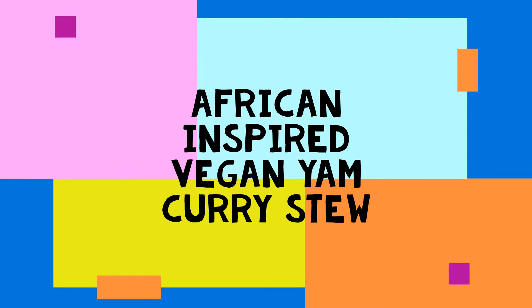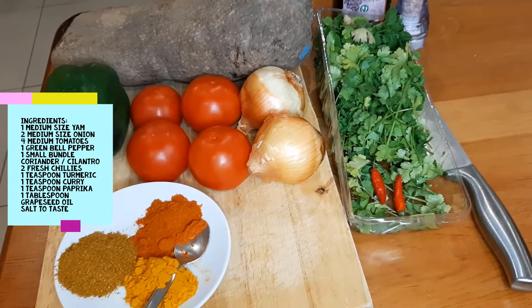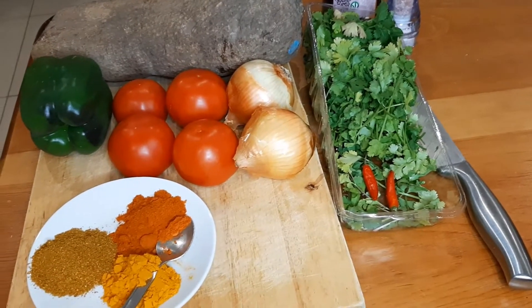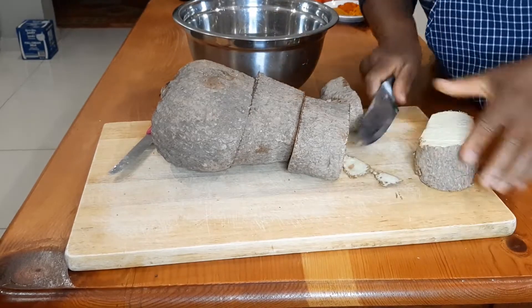The first recipe is the African-inspired vegan yam curry stew. The ingredients are yams, onions, tomatoes, bell peppers, coriander or cilantro, chilies, turmeric, curry, paprika, grapeseed oil, and salt to taste. I'll start by peeling and chopping the yams into small pieces.